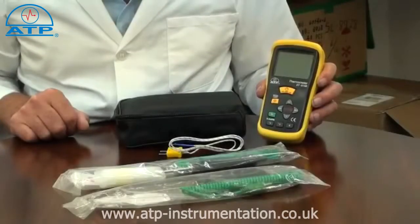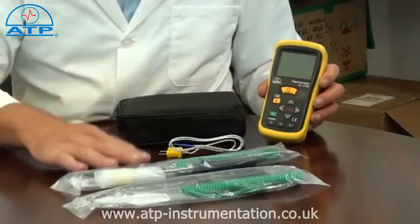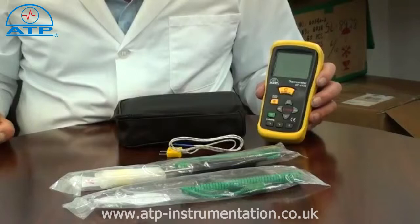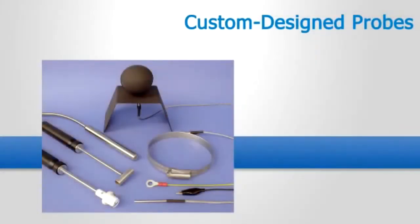This thermometer is ideal for many applications as we offer a range of interchangeable plug-in probes. These cover typical applications such as air, liquid, penetration, immersion, and surface temperature measurements. If you have an application that requires a specially designed probe, then we can manufacture to your own specification.